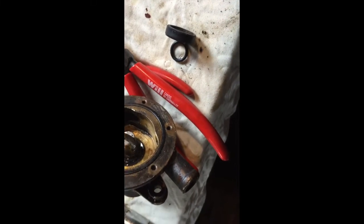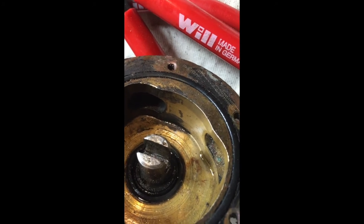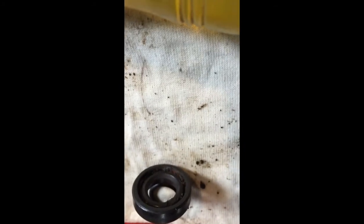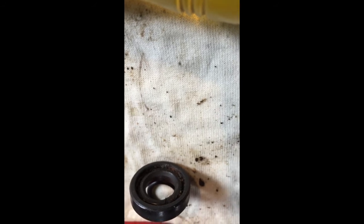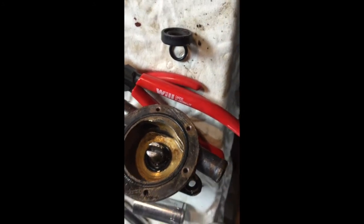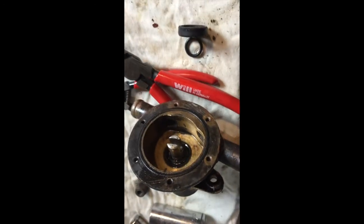I must have missed that part - I was trying to work and couldn't video it. But as you can see, the new seal is inside, with a bit of grease and oil around it. The way it goes: that O-ring there goes in first below the seal, and then the seal with the spring, or the O-ring side, facing out toward the impeller. It goes onto the shaft, and I used that long socket - 19 mm - to gently drive it in.